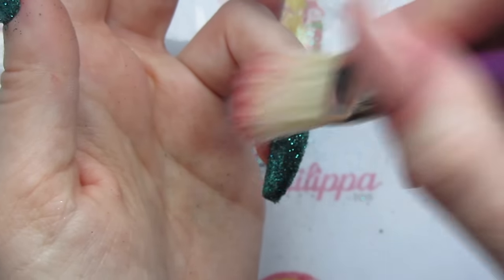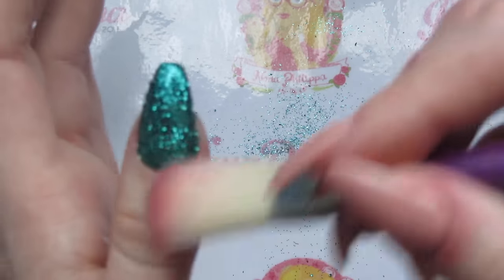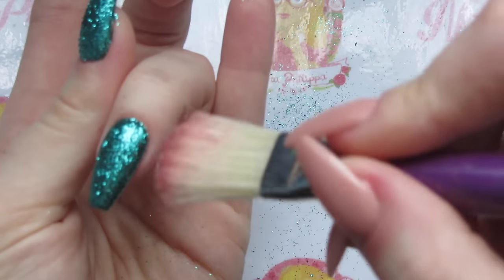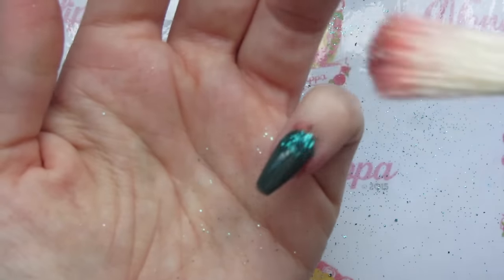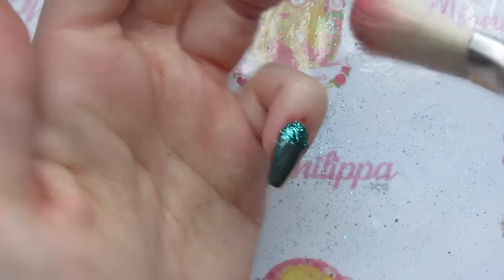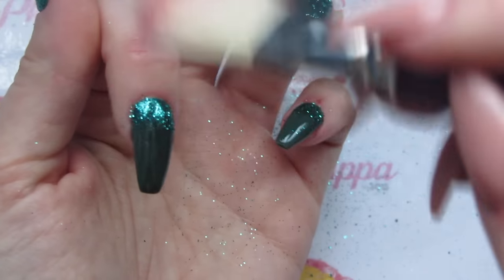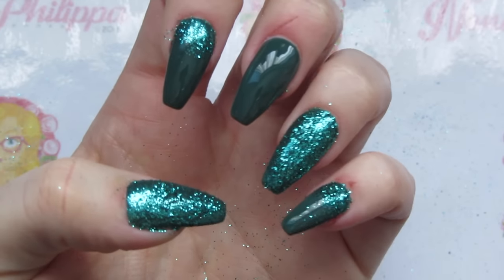For the full glitter nails I'm going to brush the excess off from around the cuticle and under the free edge with my duster brush — just making sure the glitter isn't around any of the sealing areas. For the glitter fade nails I'm going around the cuticle area and then gently using the corner of the duster brush to feather some of that glitter down, but not a lot. We're not burnishing — we want that glitter to stay quite 3D.